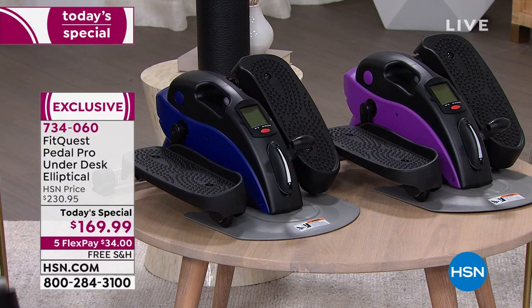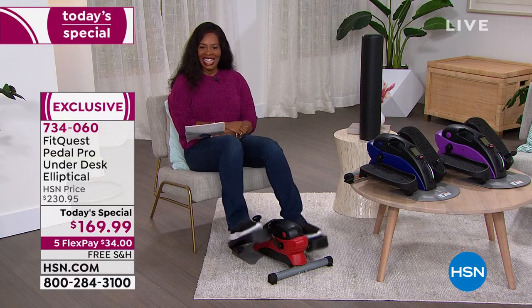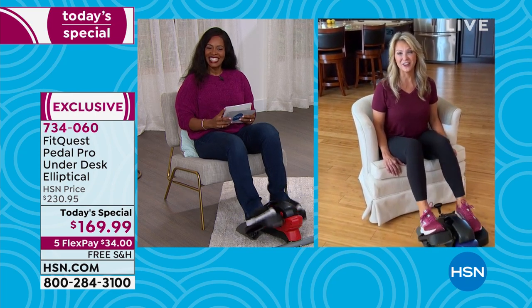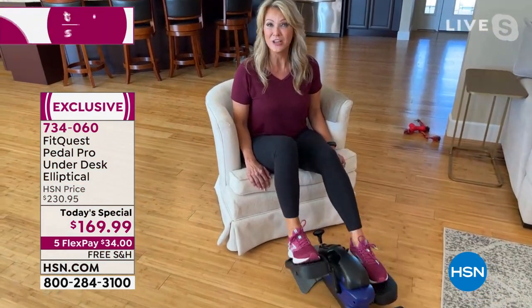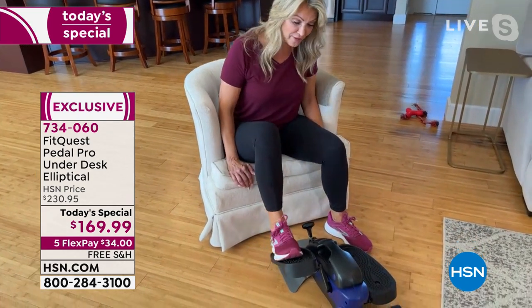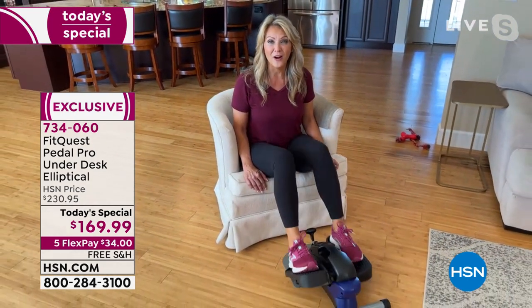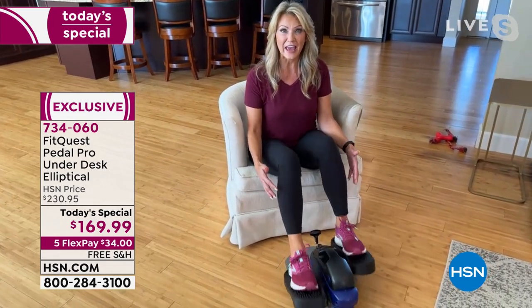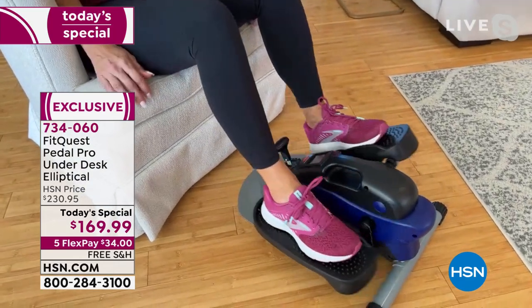You can use it on any flooring, but if you want to put it on top of a mat, we have those available. Leah Little is joining us to help us get active and get fit. She says: it's so simple — you sit down, you put one foot in, the other foot in. There's nothing to plug in, there's no sound, but now you are having movement, circulating that blood flow, getting those knees and ankles moving.